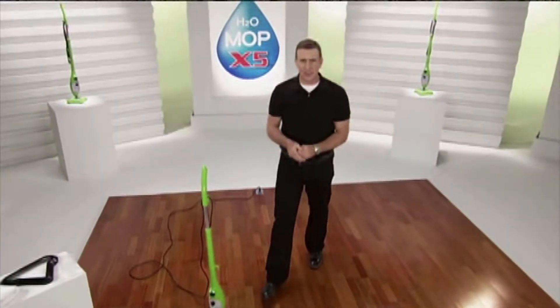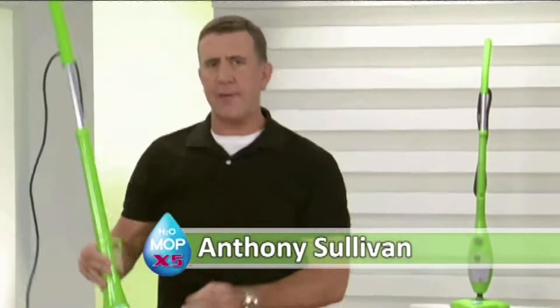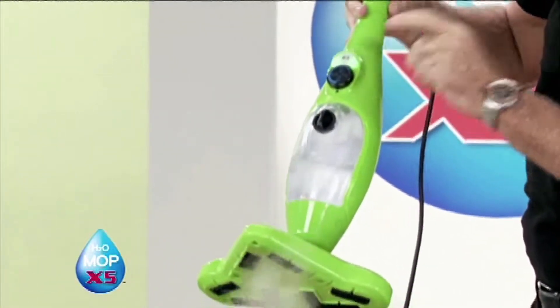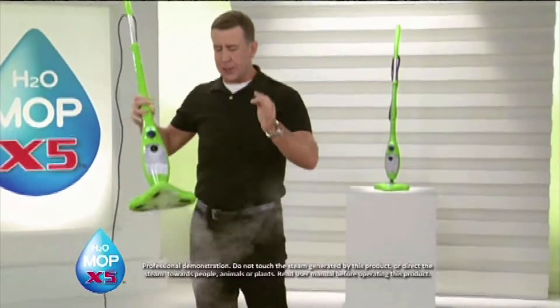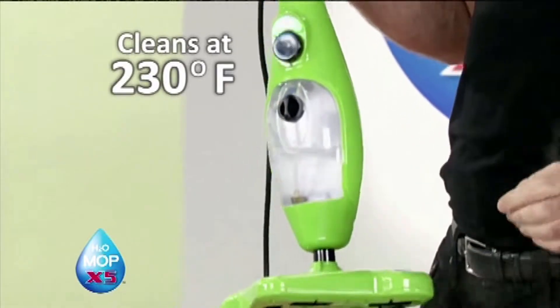Hi, I'm Anthony Sullivan, and today I'm going to be talking about cleaning with steam. If you've ever thought about owning a steam cleaning machine, the new X5 takes steam cleaning to a whole new level on every level. At the push of a button, it'll turn ordinary tap water into steam in less than 30 seconds. You'll be cleaning at 230 degrees.